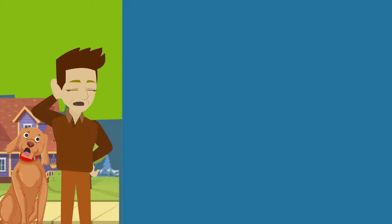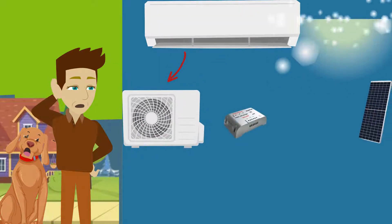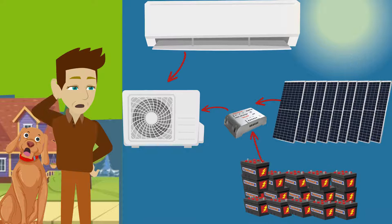Not good. Later, this was sort of solved, but solar-powered DC units needed external voltage controllers, a slew of solar panels, and up to 16 heavy and expensive batteries to keep running. Not much better.